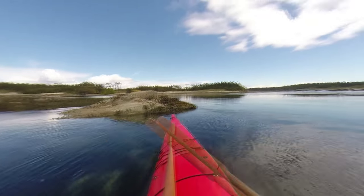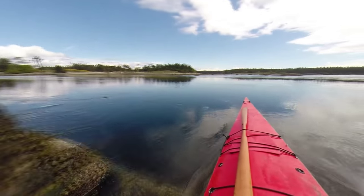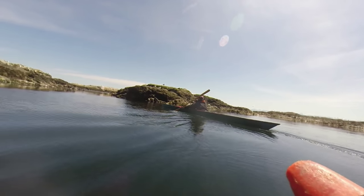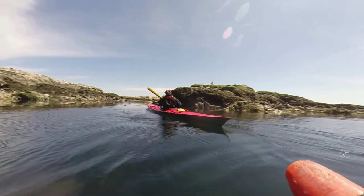If you don't want to struggle to turn your kayak, and you don't want to hit rocks because you can't get out of the way fast enough, and you don't want to look like a beginner who has to work hard to get your kayak to respond to you, then you need to learn to focus on sliding the rear of the kayak, not trying to move the front.